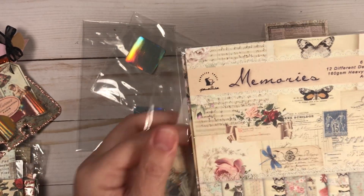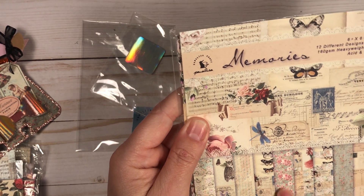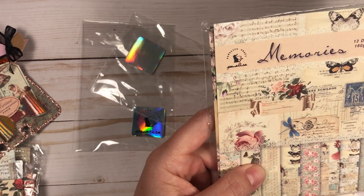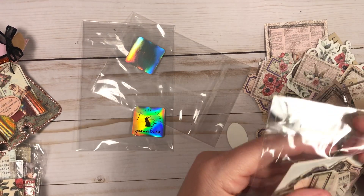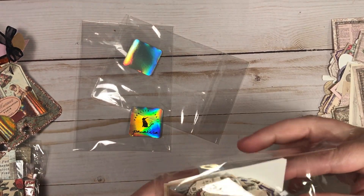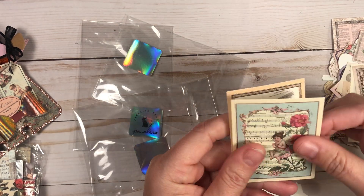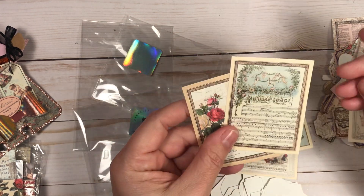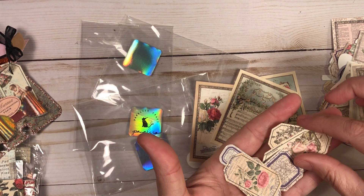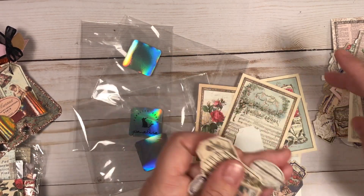All her ephemera pieces can go interchanging with all the different collections, except maybe the romance ones. This memories collection has vintage writing, butterflies, a beautiful flower page, more butterflies, maps, vintage postcards, owls, flowers, lace, and beautiful roses. You've also got music notes, a music note with a little fairy, postcards — they're just beautiful. You can layer them however you want.